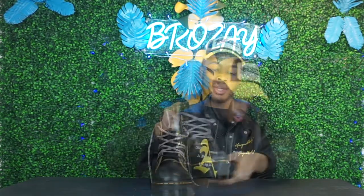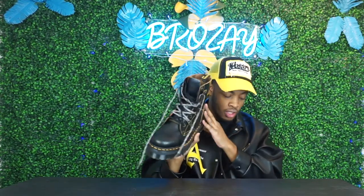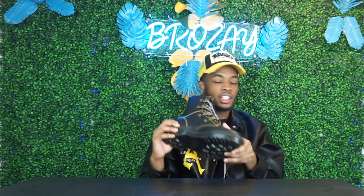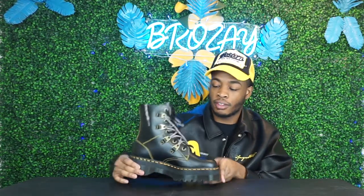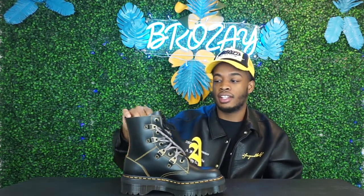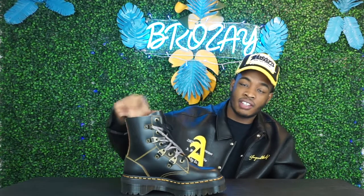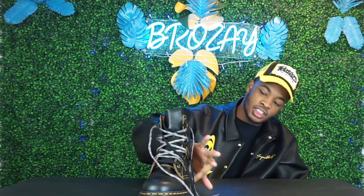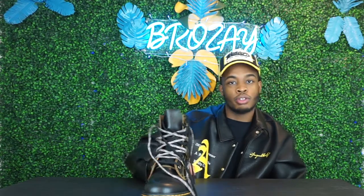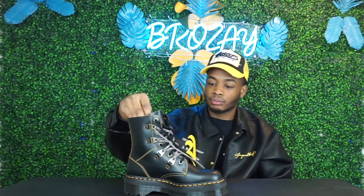Like the regular Doc Martens, it has smooth leather going across — nothing too special in terms of color. To me, the feel of the boot is kind of like a classic Doc Marten that they've revamped by adding extra build materials and the extra shoelaces, which gives it a nice finish. It also has extra stitching going throughout the whole entire boot, whereas a regular Doc Marten just has stitching around the perimeter — so that's a plus.